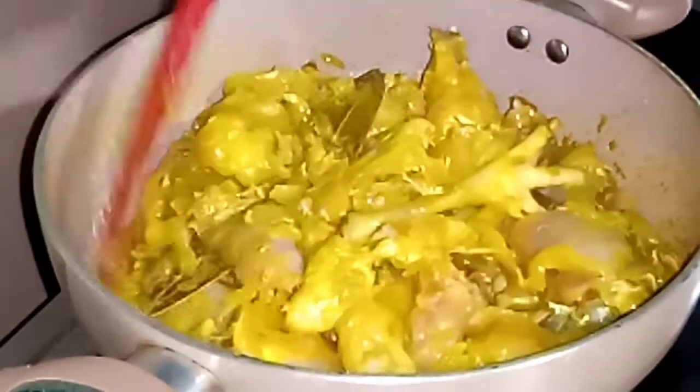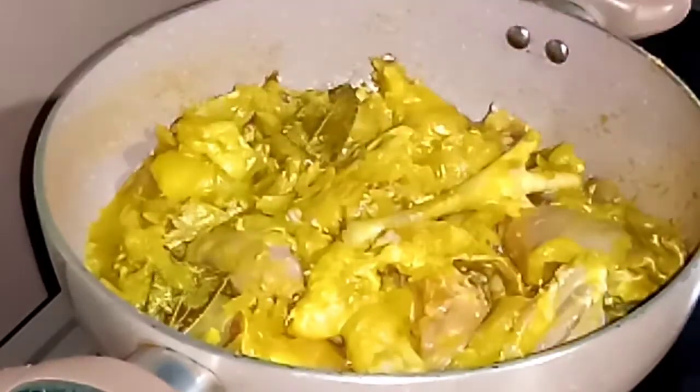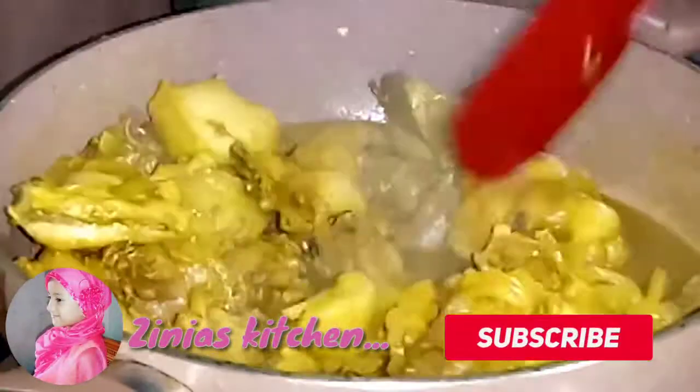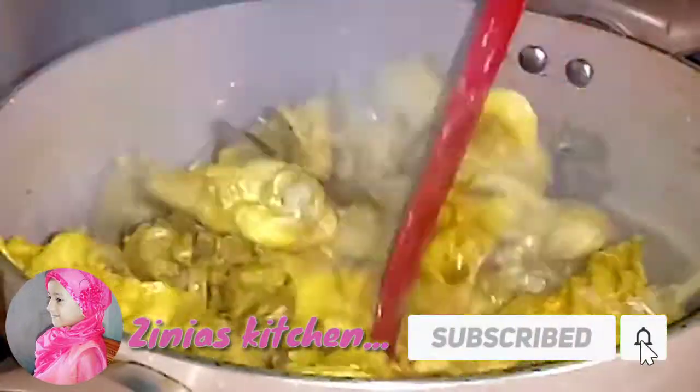Here we have a lot of water. I will put the water on. I will see the water and add some additional water. The water is added. So I will add some water.